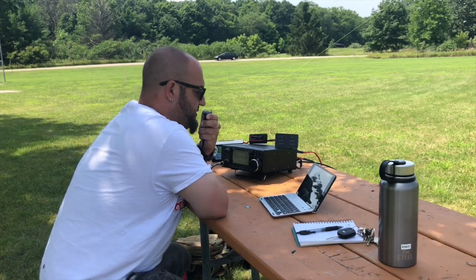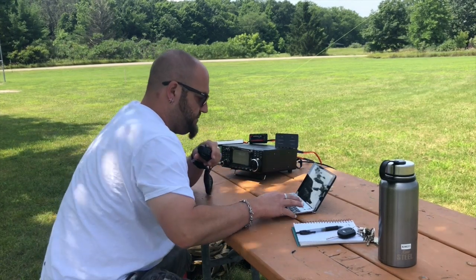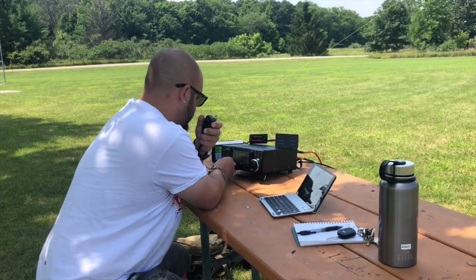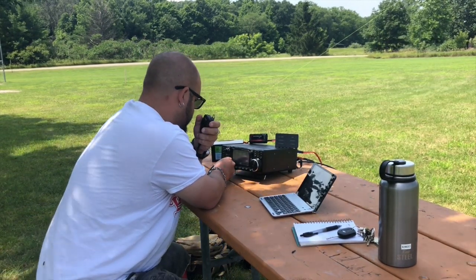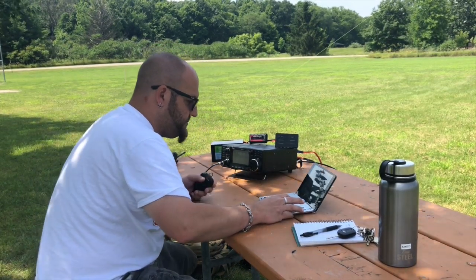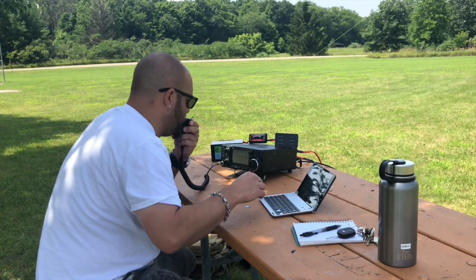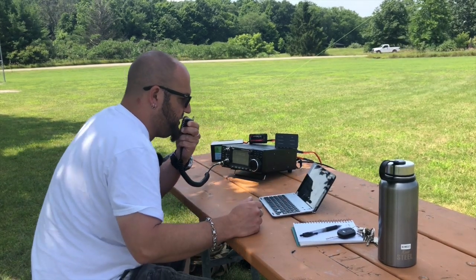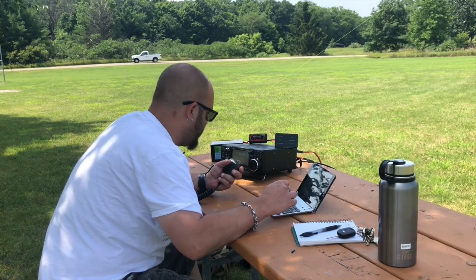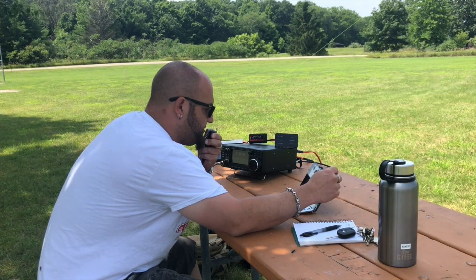73, thanks for the contact. QRZ, Kilo 8 Mike Romeo Delta for Parks on the Air. Was it Kilo Golf 8 Papa? I copy the 0714. You're about a 3-3 into Kilo 1-5-1-8. Thanks for the contact and thanks for the Park to Park, 73.